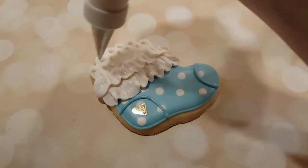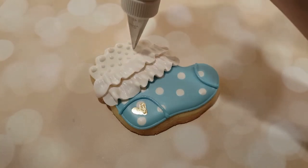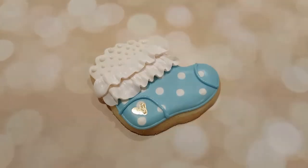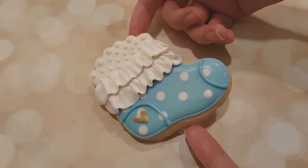I've also got some white piping consistency royal icing with a number two tip, and I'm just adding some decorative dots on the top to fill in that little white space. And there we go — we've got a cute little baby sock, and this is part of my baby shower set.